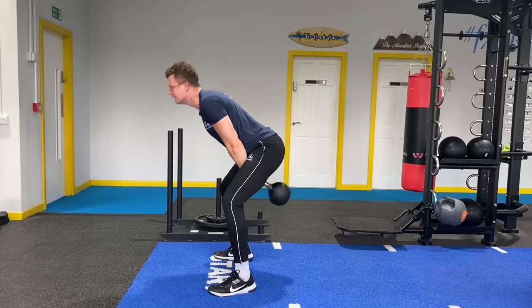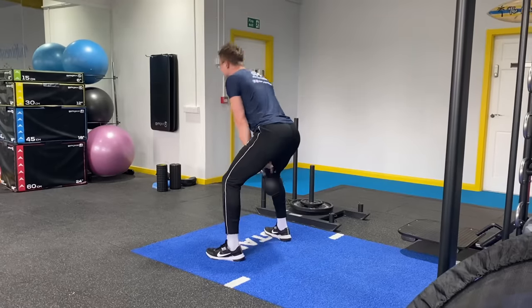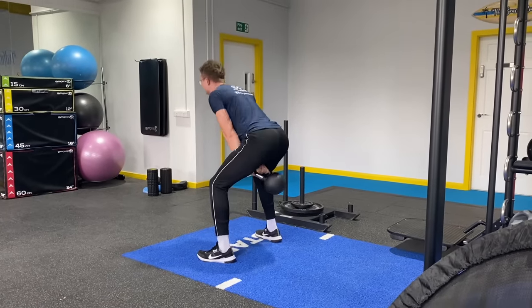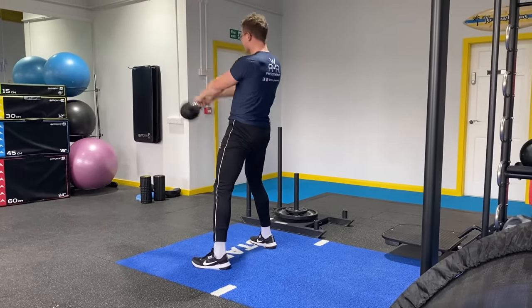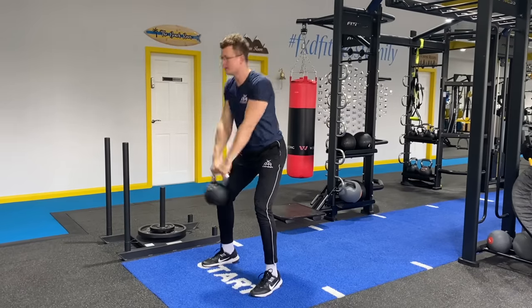Number two is the kettlebell swing. You will need a kettlebell for this. The whole point is to work as a hip hinge — your hips go backward and then it's the glute contraction going forward that brings the momentum of the kettlebell up, rather than lifting it with your shoulders. It's quite an explosive movement. The weight you use will be a lot lighter than for the deadlift, but it's still a very effective exercise for strengthening that posterior chain.